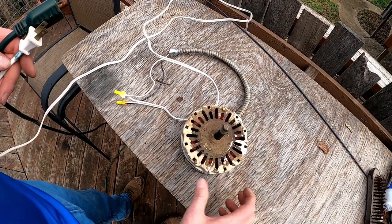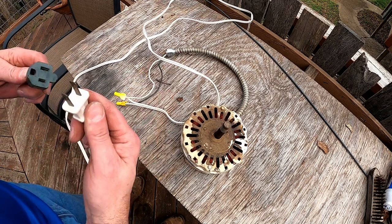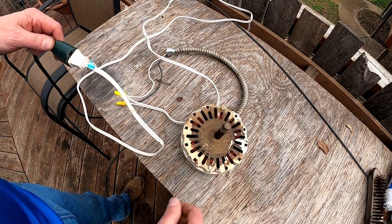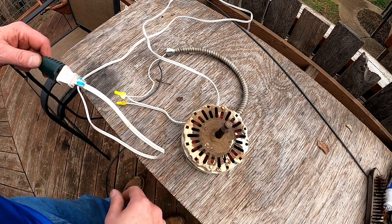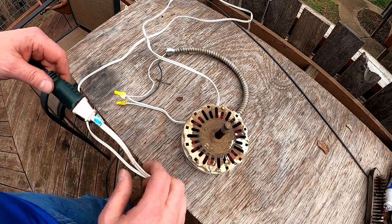I wanted to check this motor — pretty sure it's bad. So I wired in my cheater cord here and plugged it in. Nothing. It's dead. I'm afraid to touch it in case it's internally shorted, but yep, it's dead. We're gonna replace it.